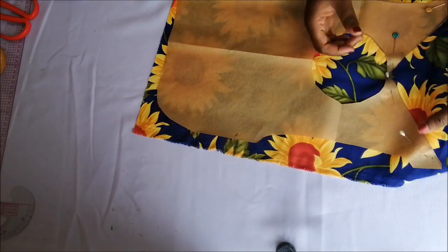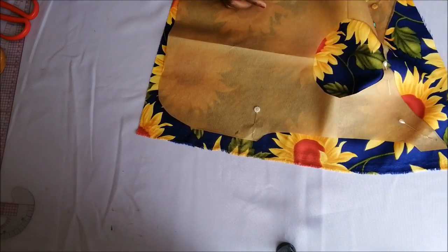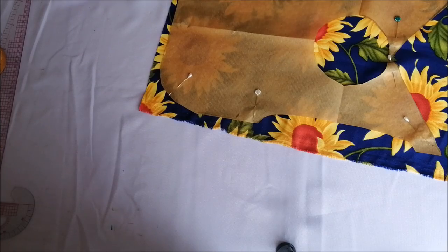Then I placed my pattern on top of my fabric and held it down with pins. Then I went on to cut the outline of the pattern.